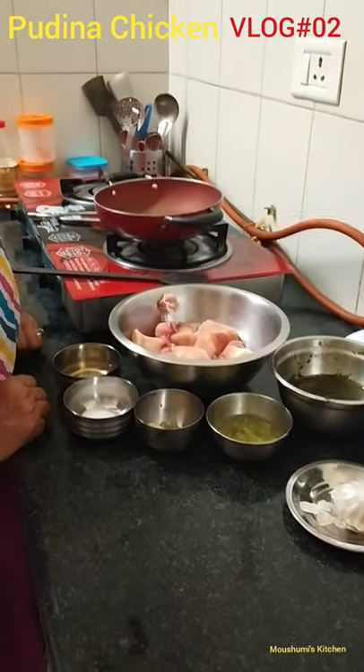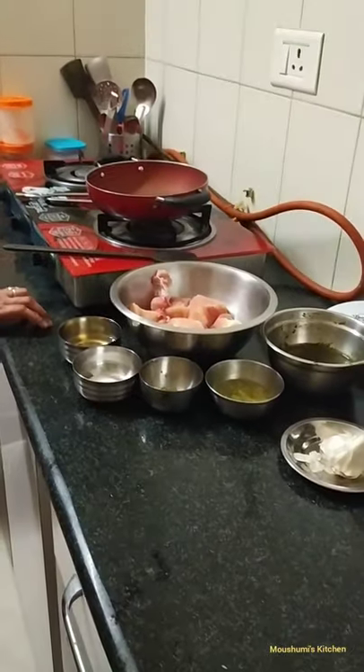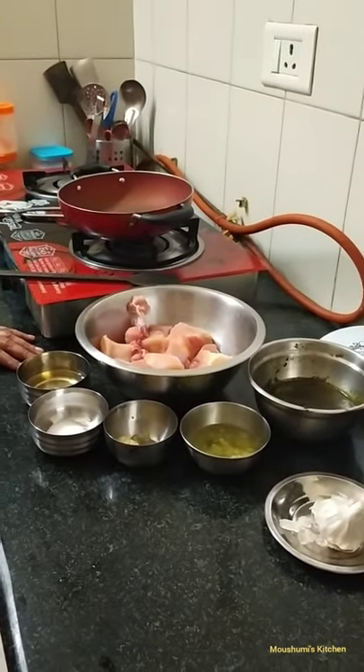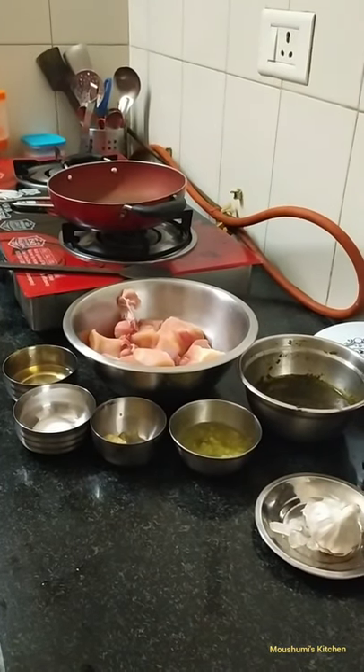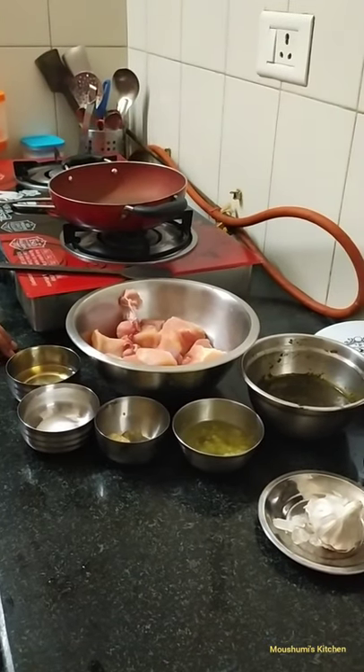Hello all, welcome to my YouTube channel. Today my mother-in-law is going to prepare her special recipe of pudina chicken. Hope you would all like the video and try the same at your home as well.